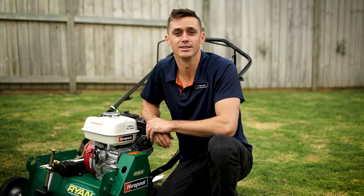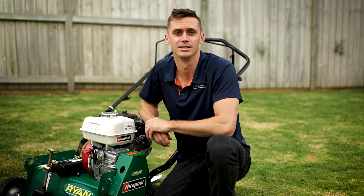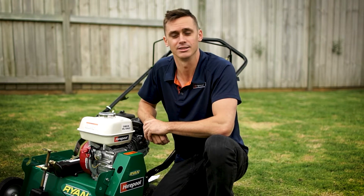Hi team, Ryan from Hirepool here and today we're looking at our latest range of lawn dethatchers available now from Hirepool. These dethatchers are great for lawn renovation and dethatching with the added bonus of being easy to operate. Let's go check it out.